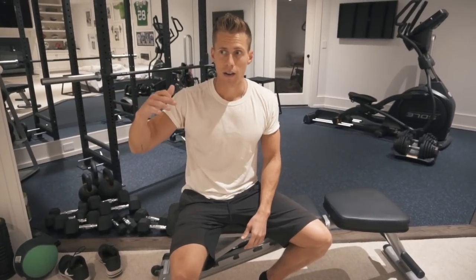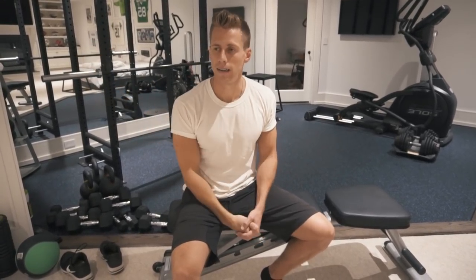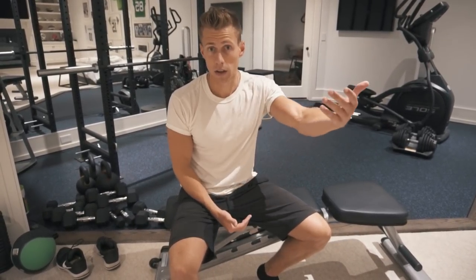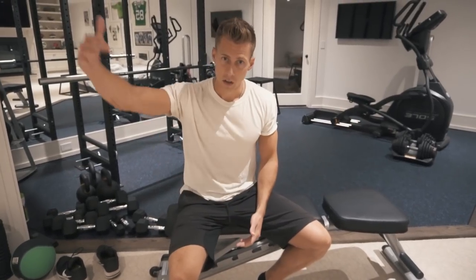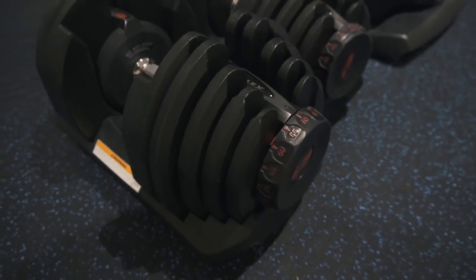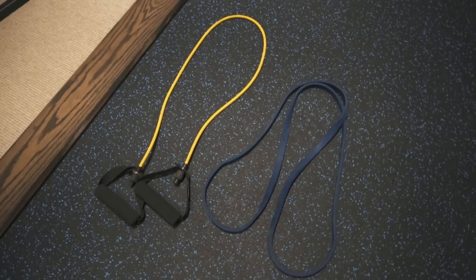That's tier one. For most people — unless you have a ton of money to spend, a ton of space, or you're an advanced or beginning lifter who really wants to get better at barbell movements — those four pieces of equipment are what I recommend: adjustable dumbbells, adjustable bench, pull-up bar, and bands.